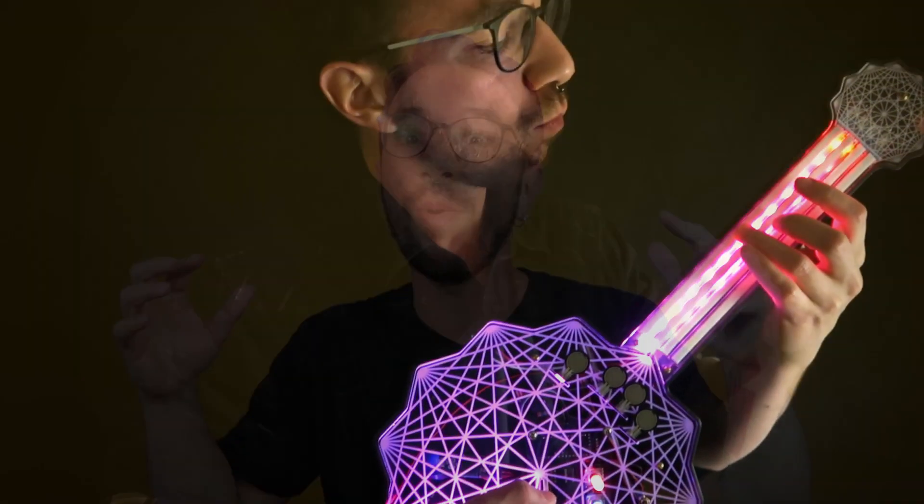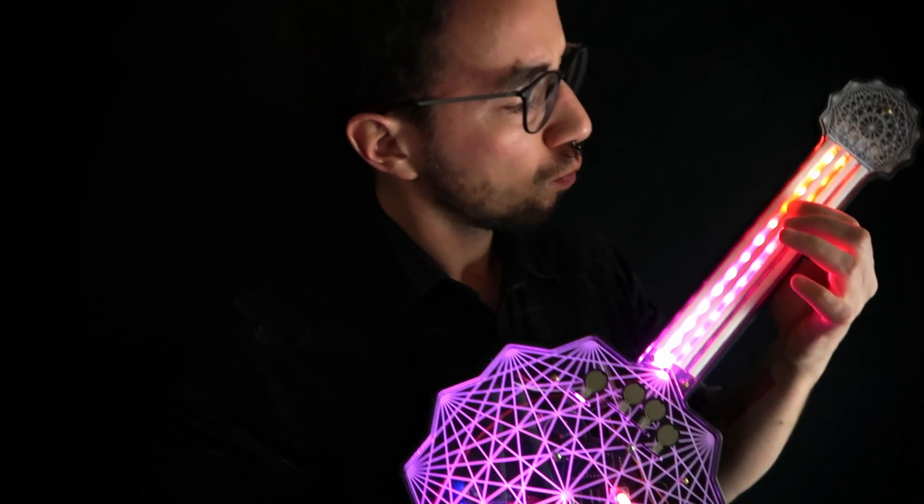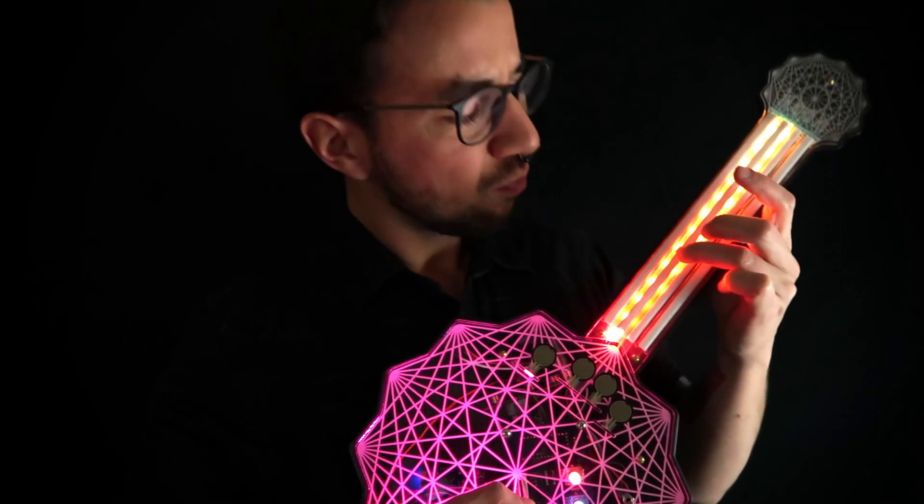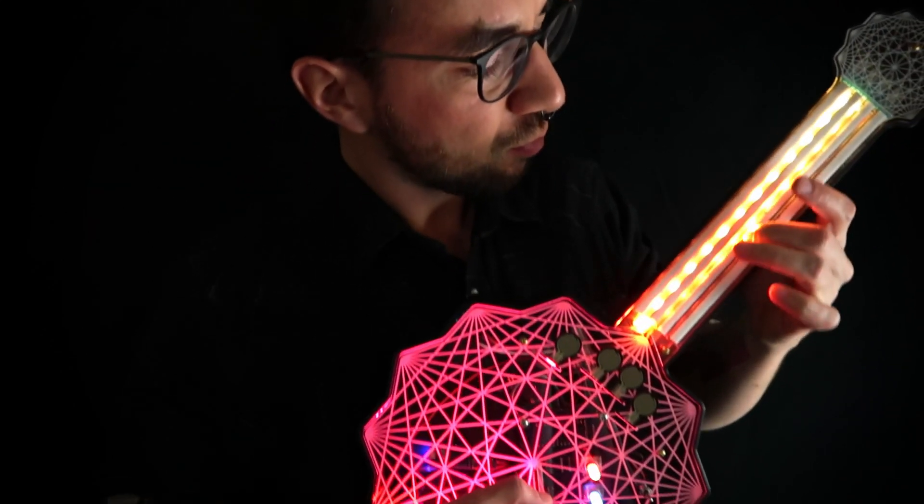When you're making electronic music, the instruments you typically have are a keyboard or a launch pad. So basically most electronic music has been made through the same instruments and sounds really similar. Now imagine that, besides making your music, you're able to create the tools and instruments you use — this lets you express yourself even more, because the instrument is also unique and corresponds to your personality.